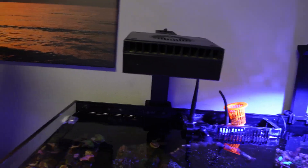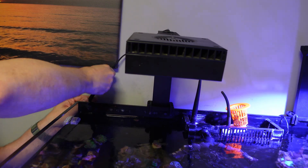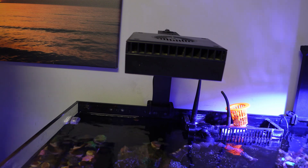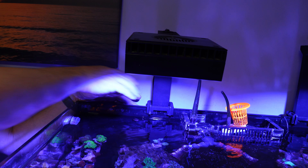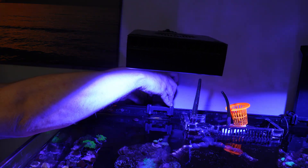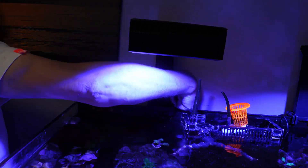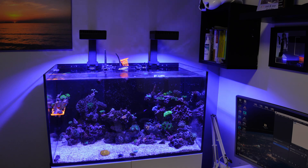I'll bring you in a little closer and if I power the light up hopefully there should be a bit more ambient light in the area — it should make it look a little bit better. Let's wait for that to boot up. There we go. I'll continue to tighten these up at the back. So these two are now fitted.